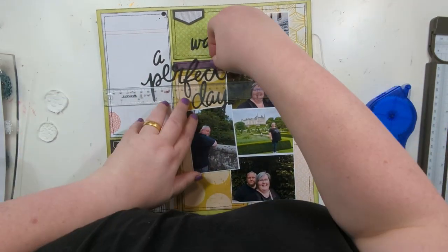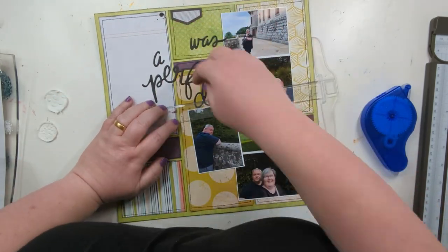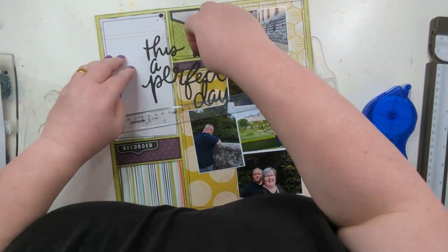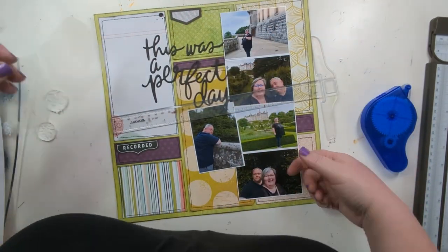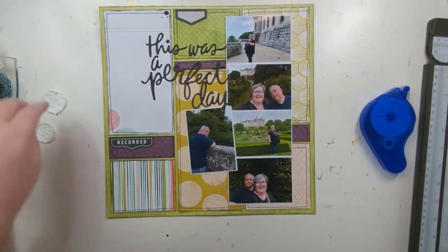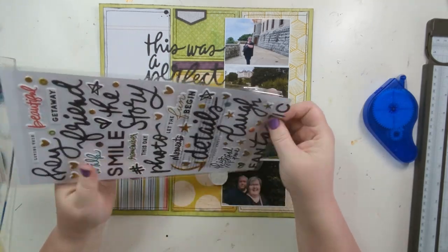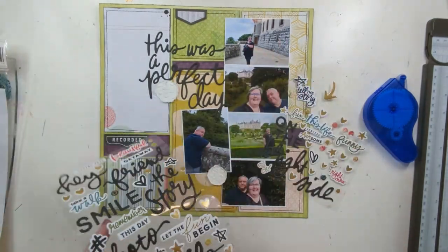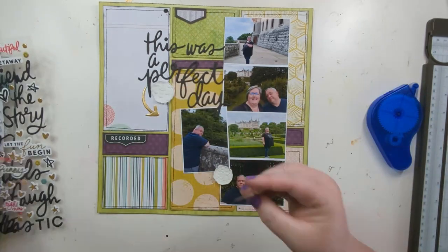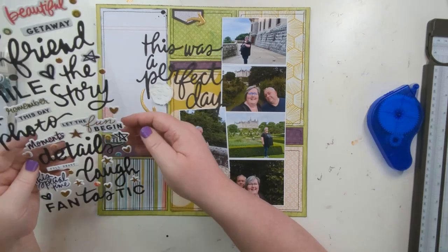Just sticking down the title - I've decided to use this from the word sheet in the order it was on the sheet. I forgot to mention this is using Vicky Boutin Print Shop, so we're going back to an earlier collection and having a break from Discover and Create today. Then using these arrows to lead the eye around the page.